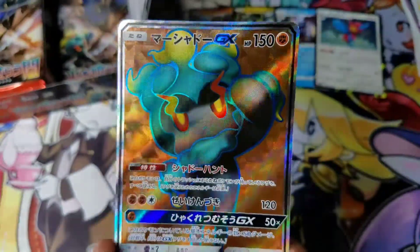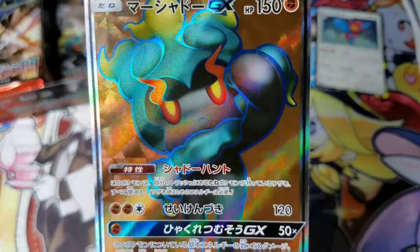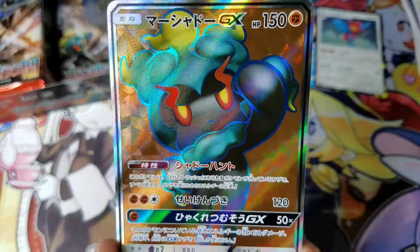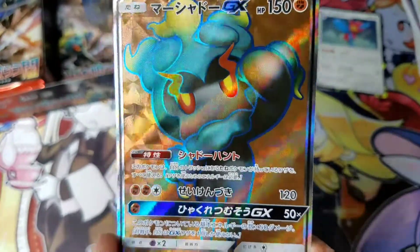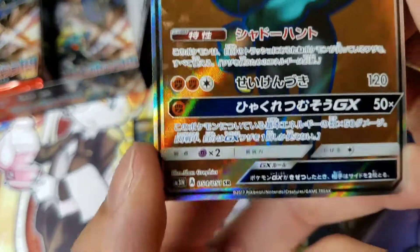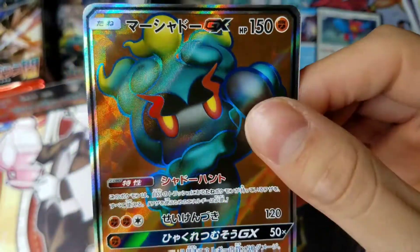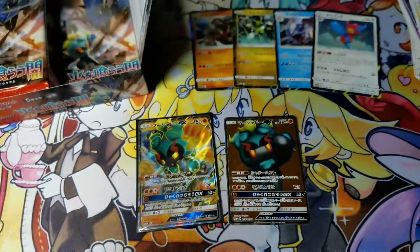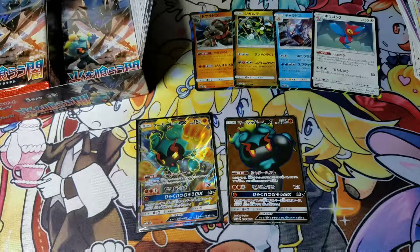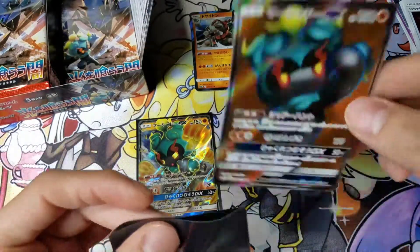Man, this looks so nice. So there is the Secret Rare — or Super Rare, I'm not really sure. It says SR. I would think Secret Rare would have SCR. Sorry if I'm not quite sure about that. I'm glad I got both of the Marshadows — I really, really do like both of the artworks.